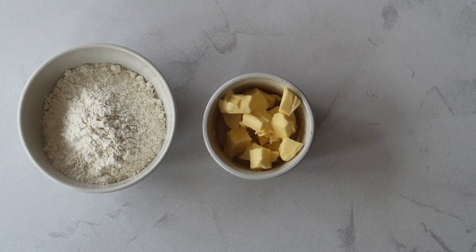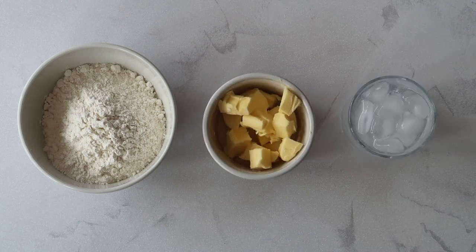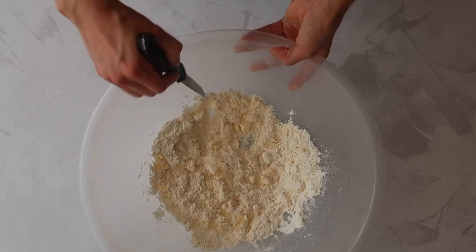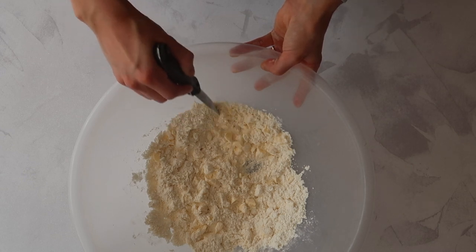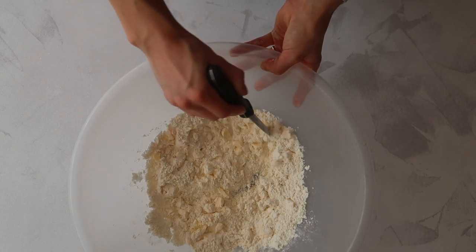For your shortcrust pastry you will need 225 grams of plain flour, 125 grams of salted butter, and two to three tablespoons of ice cold water. I have a full separate video on how to make the perfect shortcrust pastry, so I'm going to leave that recipe in a card at the top right-hand corner of the screen and also in the description box below.